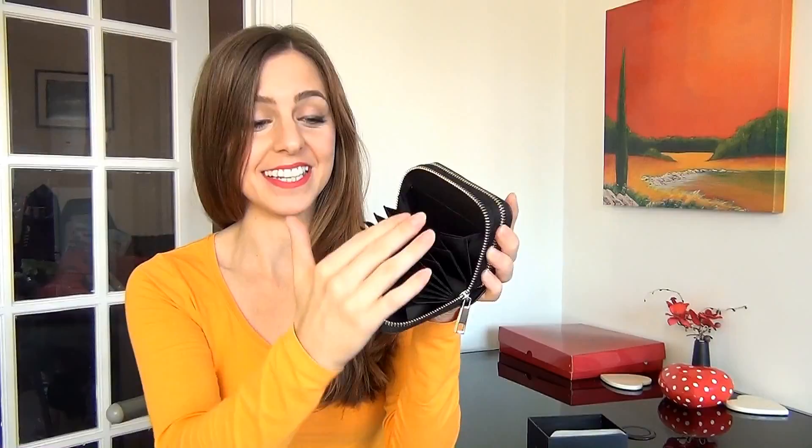If I open up the other side you can see it's a kind of a purse section. It's also got this central compartment which is great for putting your coins in. It stops them rolling around when you're in transit.